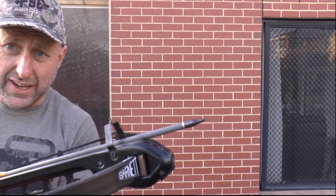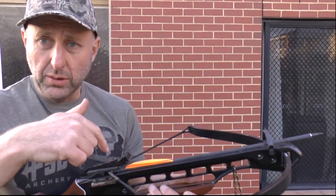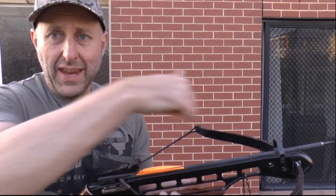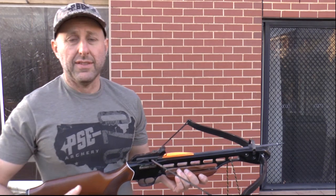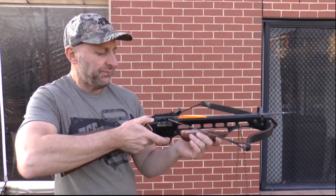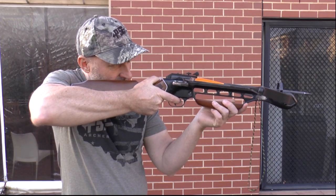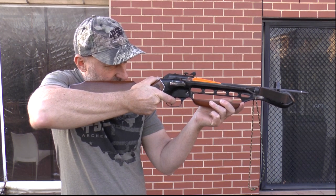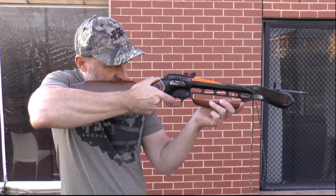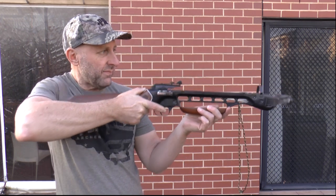With the arrows, you generally want them sticking over the end. With a crossbow, the bigger the draw cycle — the bigger the distance from there to there — the faster it's going to shoot, because it's like a bow: the longer the draw length, the more speed you've got. Okay, let's go down and see that group.